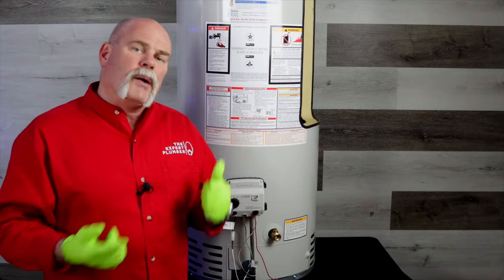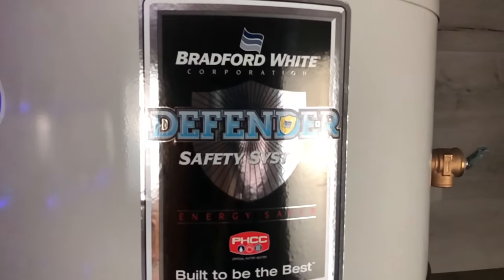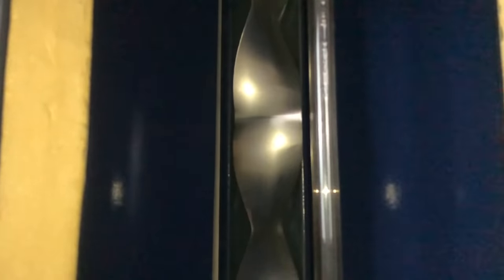In the last video you saw we changed out the gas control valve. We pulled out the burner assembly in order to do it, to get it out of the way. In today's video I'm going to show you how to change out the burner assembly. I want to say thanks to the people at Bradford White for giving me this great cutaway water heater, because it lets me show you things inside and outside. You can see more about a water heater than most people ever do — I'd been plumbing 30 years before I ever saw the inside of one like this.